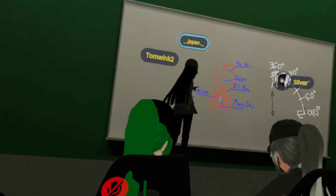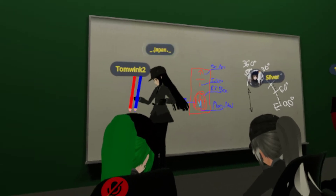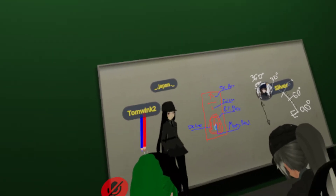Does anybody have any questions so far with these parts on the compass? Because we're pretty much done with the compass. No, sir.